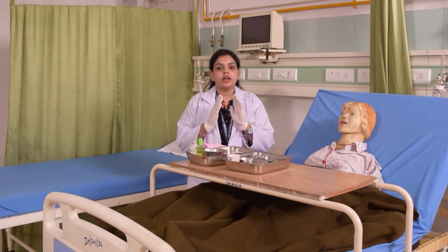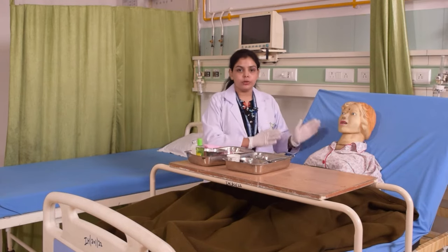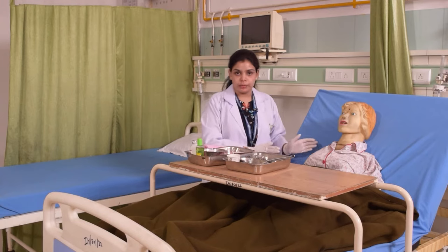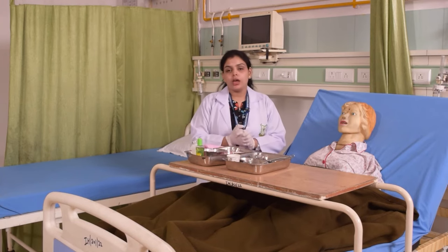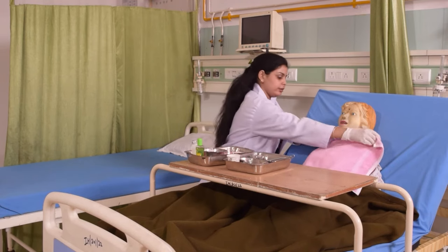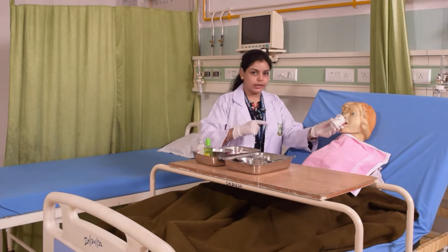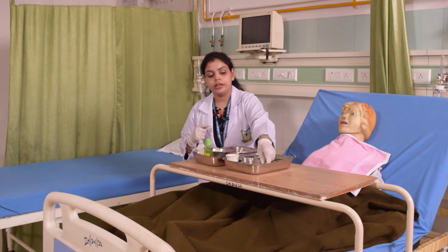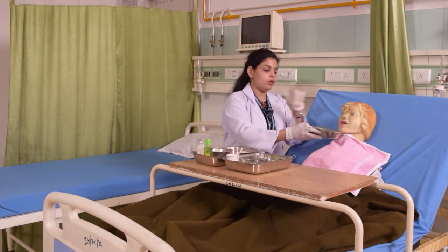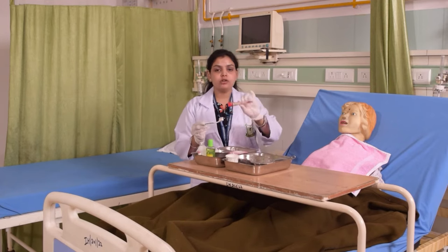Oral care procedures are different for unconscious and conscious patients. If your patient is conscious, we will position them comfortably, then place the towel around the neck. We will give them mouthwash to rinse, and they will spit it out into the kidney tray. Then we will take a toothbrush and apply the toothpaste.